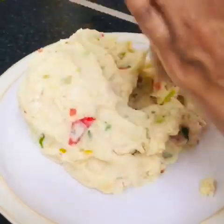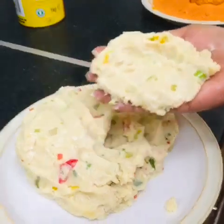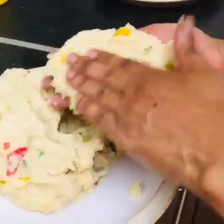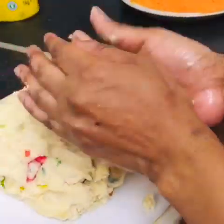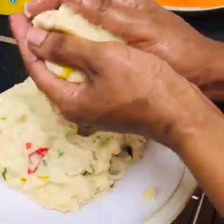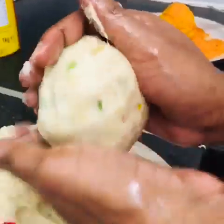Now I'm making my dumplings. You have to make sure your hands are oily — it's better when your hands are oily. Then put an egg inside and mix it. Make sure it's all done.